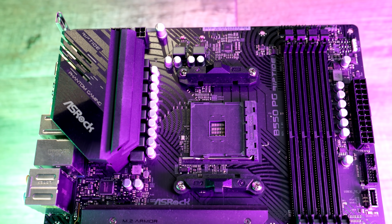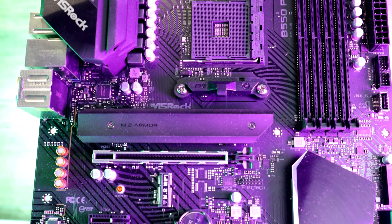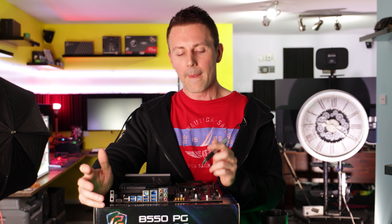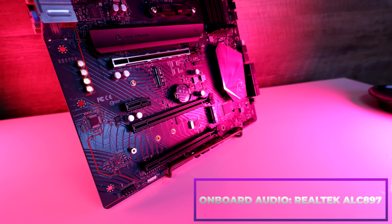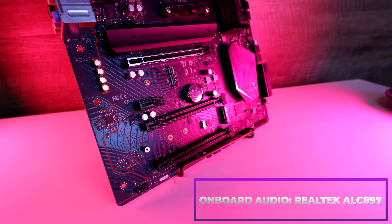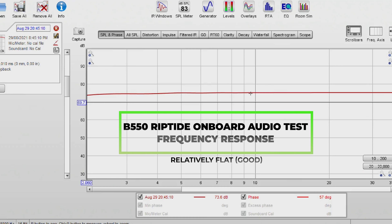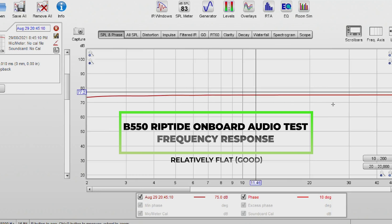Moving on to the onboard audio, where they're using the Realtek ALC897. You may be looking for details on this across the internet — this is a chip that was used on motherboards a few years back, before they went over to things like the Realtek ALC1200. But don't be confused by the codec name, because it's only one part of the equation. One thing to never forget with a DAC or ADC is the implementation of not just the codec itself, but also the amps, the tracing, and even the PCB layer. And here's where ASRock have done a really good job.